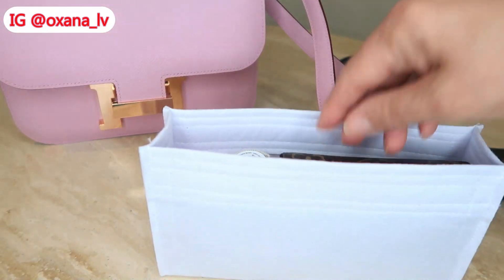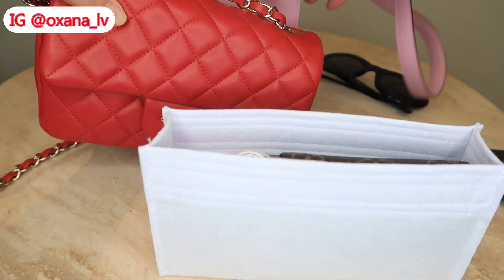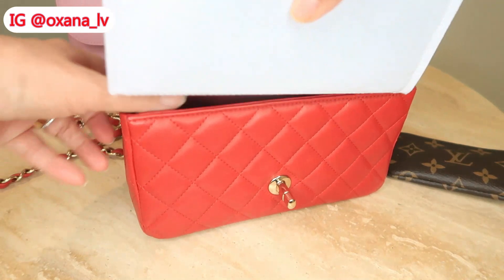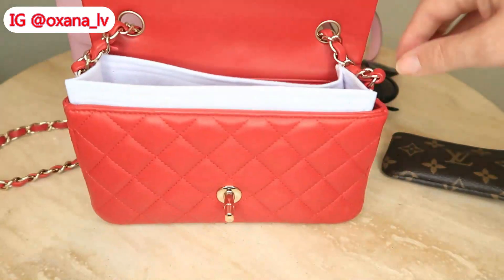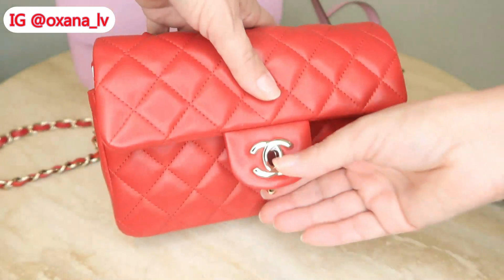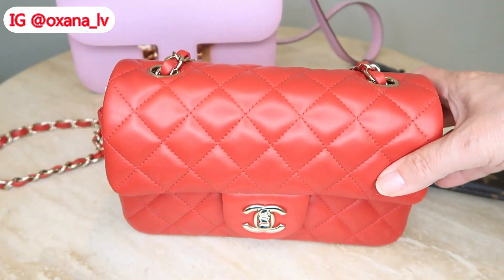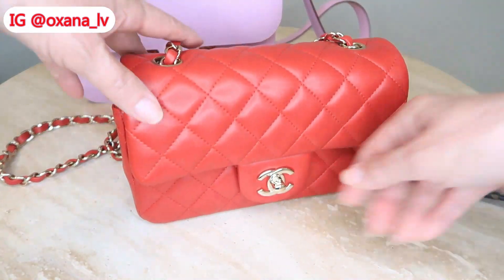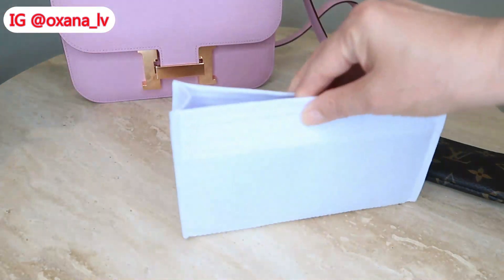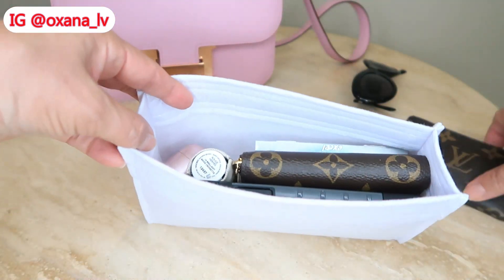To help you understand the size of this handbag, I want to do something neat. I have my Chanel mini rectangular, and I'm going to try to put it alongside the Constance. You can see it's definitely taller than the Chanel mini, but this is the width and length. So for you to understand what the Hermès 124 is — it's pretty much the Chanel mini rectangular but just a little bit taller and higher. That's what fits inside.